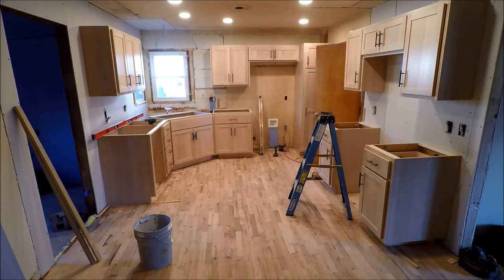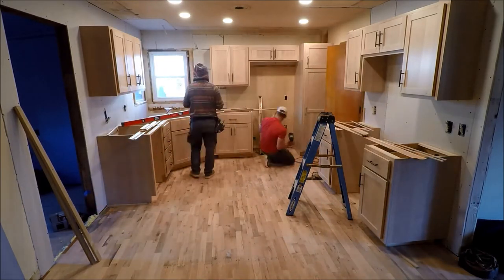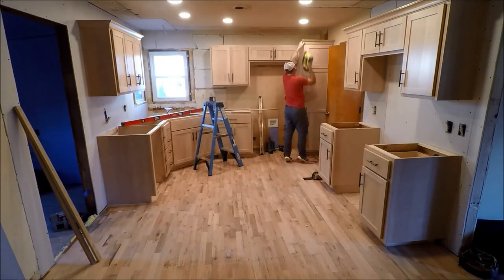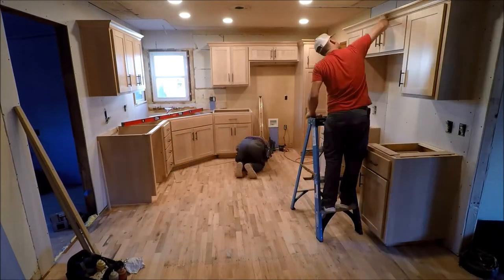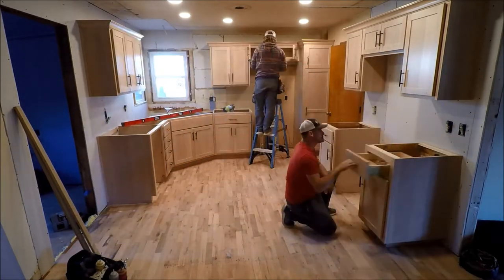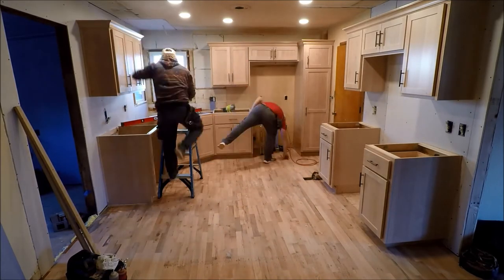Suddenly a kitchen just came out of nowhere — it looks so good! And the floor — how fun. Excited to get the walls done and some paint up. We are getting closer. Good job fam. Way to go cabinet guys!